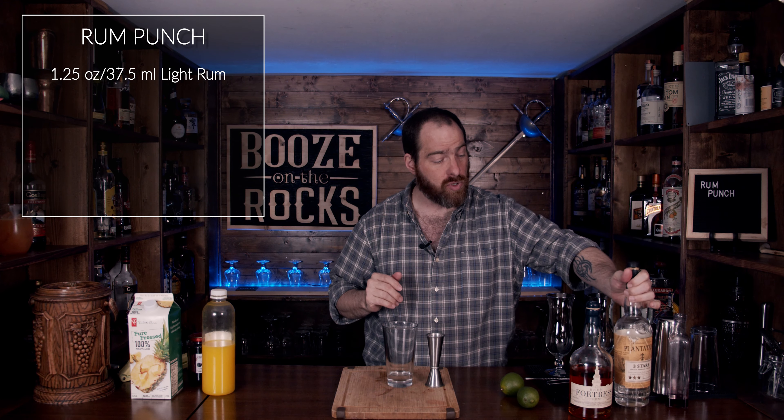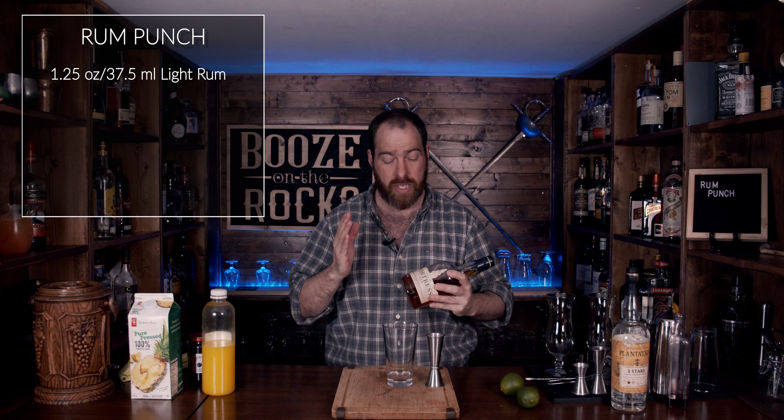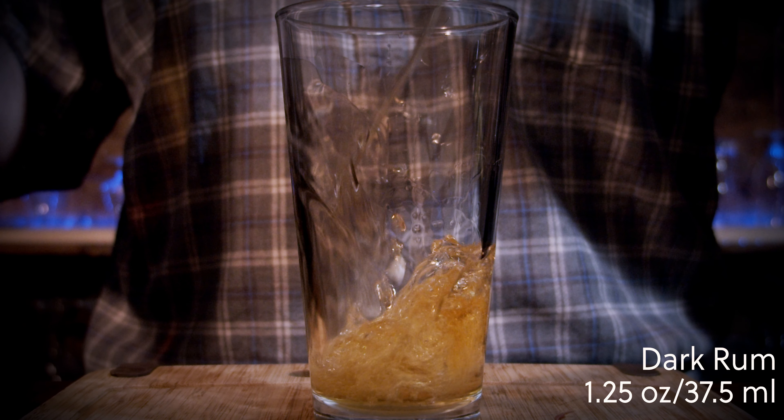The next rum of choice is a dark rum. In this case I'm using Fortress rum — it is a Canadian rum that originally comes from Jamaica and is stored in the Mags End of Roy, also known as the King store. This is on the edge of the Atlantic Ocean where you get that brininess that comes in and affects the wood the rum is stored in, and it imparts wonderful flavors to this rum. We need an ounce and a quarter, or 37.5 milliliters.